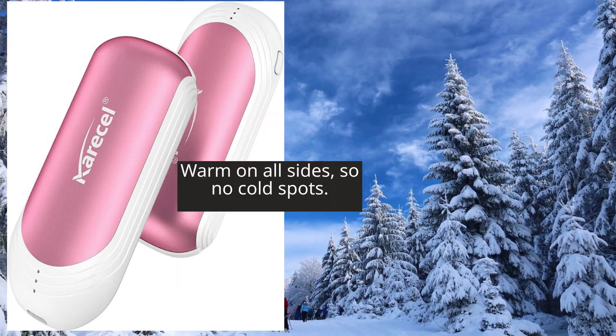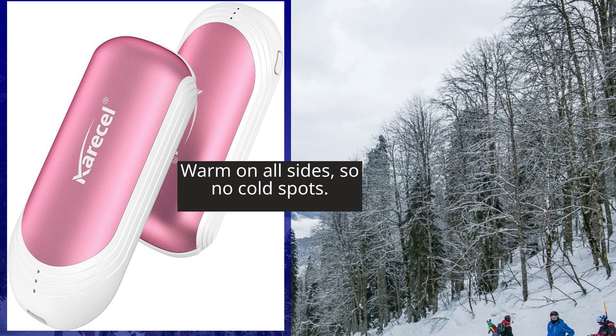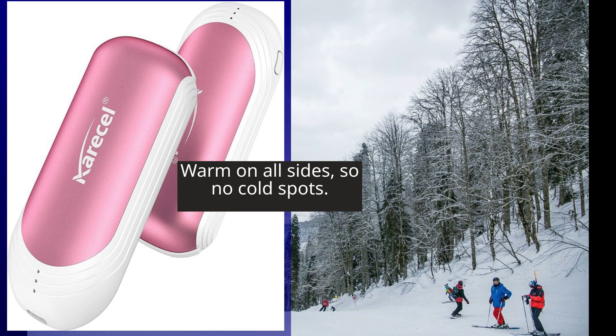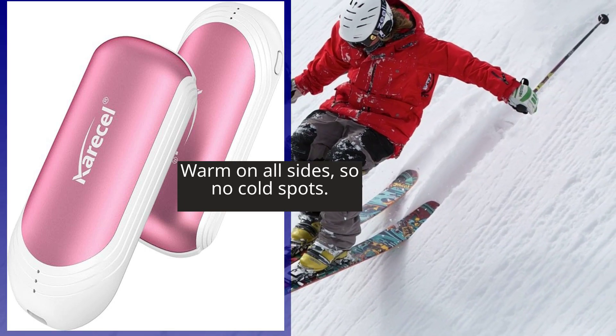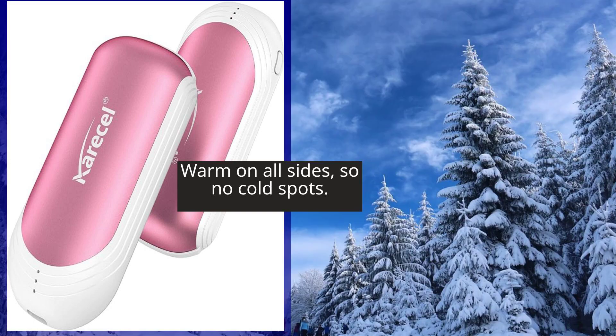What sets these hand warmers apart is their ability to heat up on all sides. Unlike traditional hand warmers that only warm one side, these innovative hand warmers distribute heat evenly, ensuring that every inch of your hand stays cozy and comfortable. Say goodbye to cold spots and hello to blissful warmth.